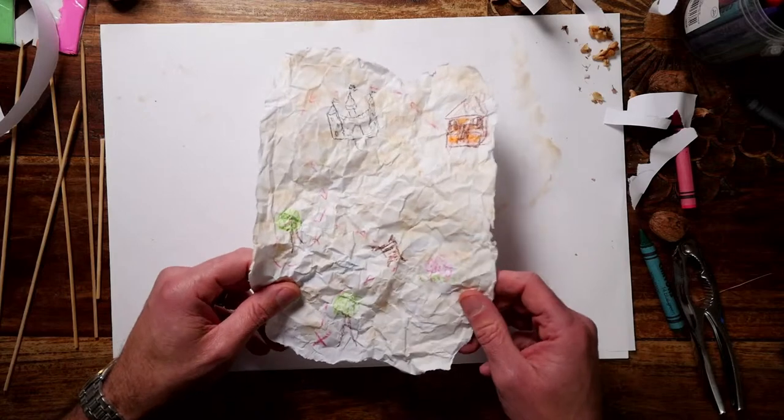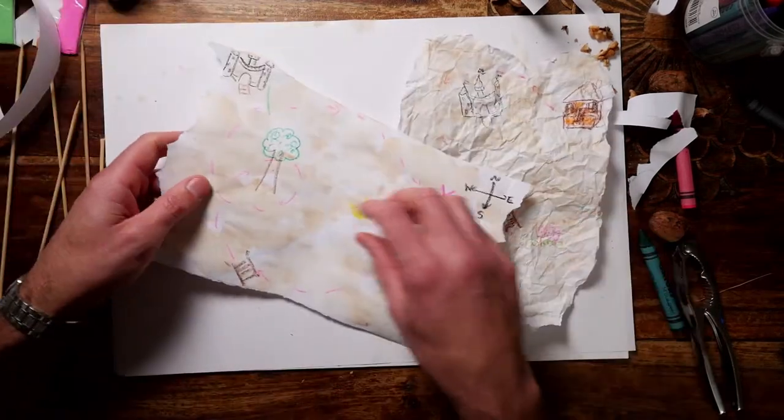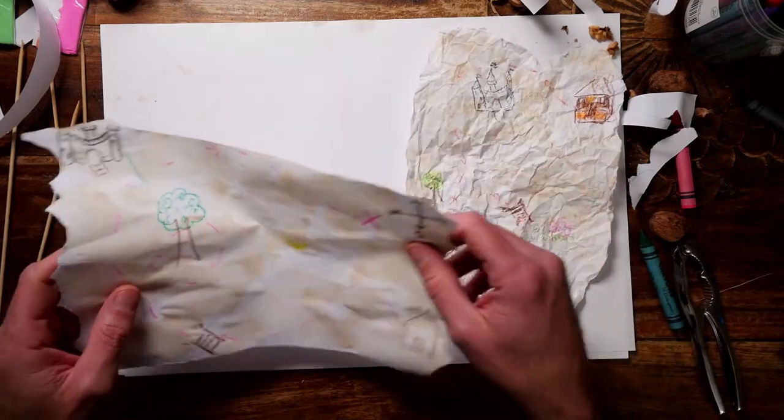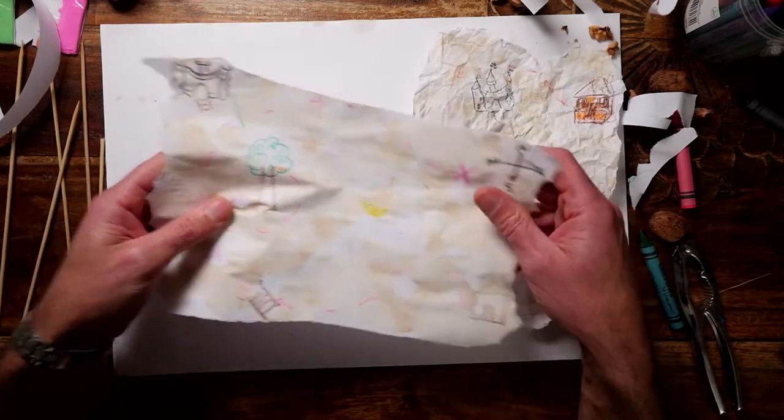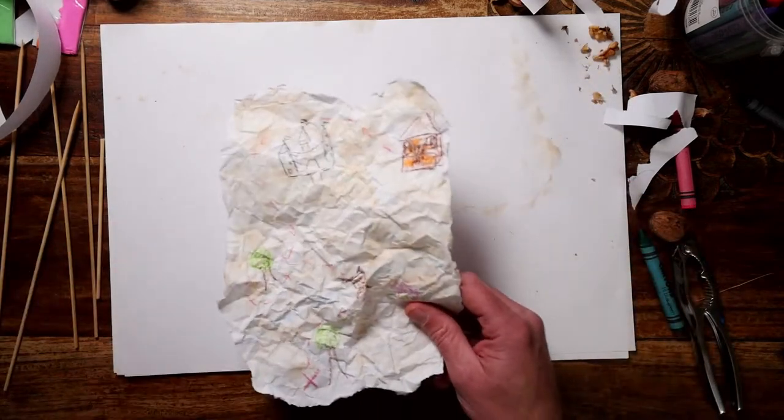After the show, if you haven't finished your map or didn't get the tea bag, put your tea onto it, dry it up, scrunch it up, put some oil on it, and finish it up — and don't forget to send in some pictures of that.